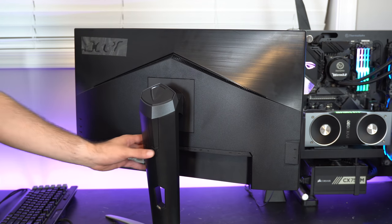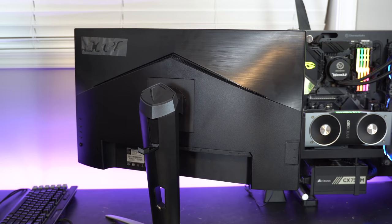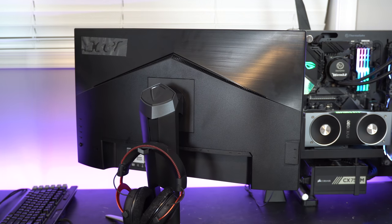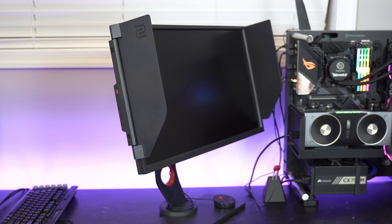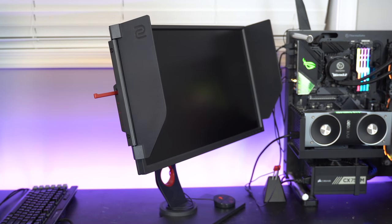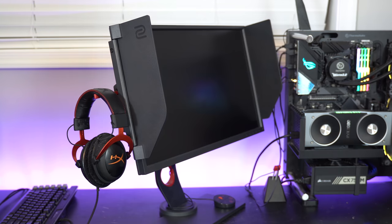The Acer and LG have a headphone holder, but it's not in an ideal spot — if you put the monitor on a mount or up against a wall, you won't be able to use it. The Zowie, on the other hand, has its headphone holder on the side, so you can use it in pretty much any situation.